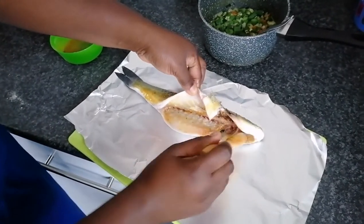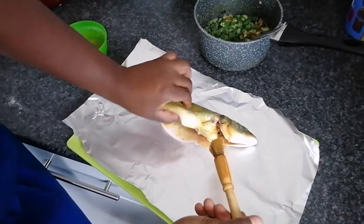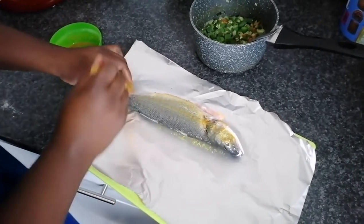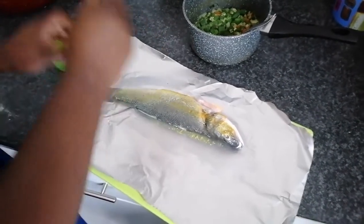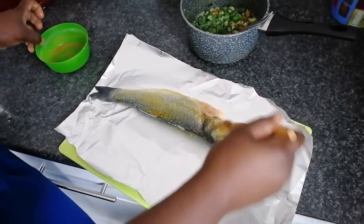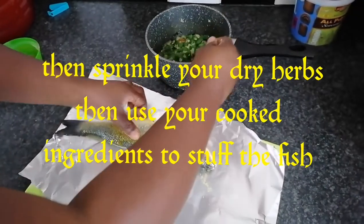So this is your fish seasoning, mixed with a bit of olive oil. You season that properly and then I'm going to stuff that.